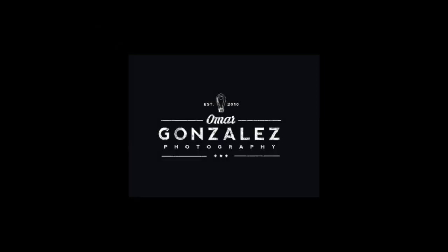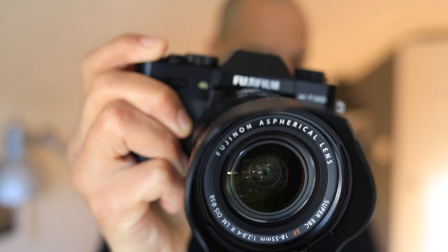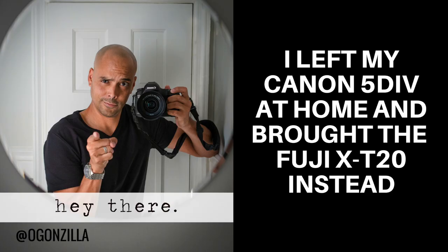So I left the Canon at home. Hey guys, Omar here for another Fuji X-T20 video.